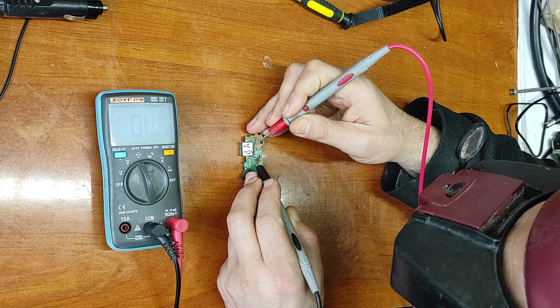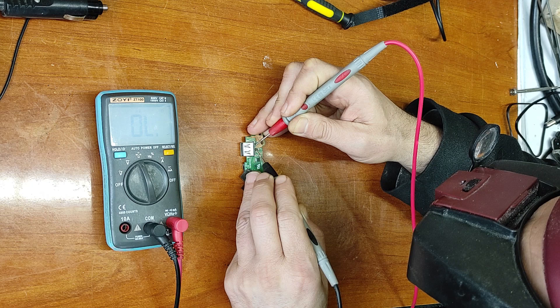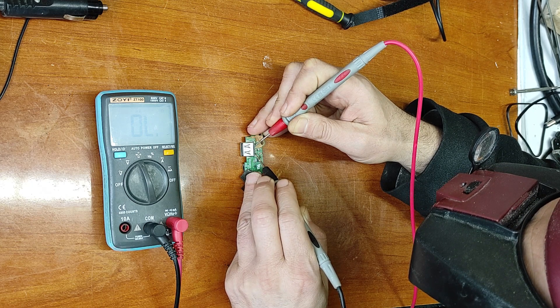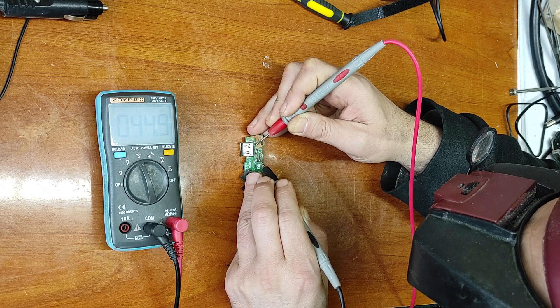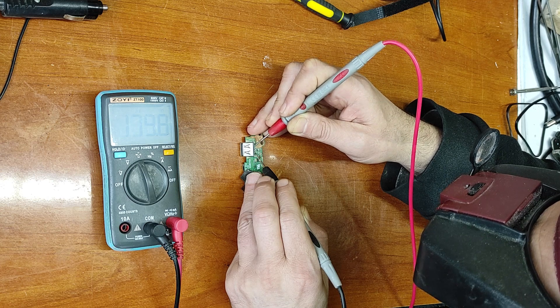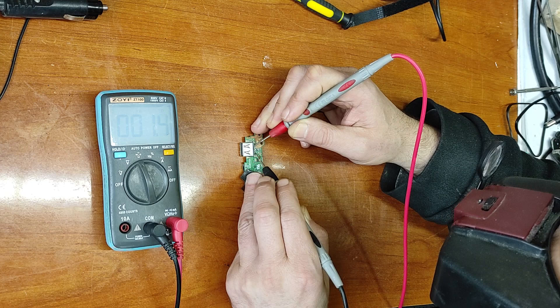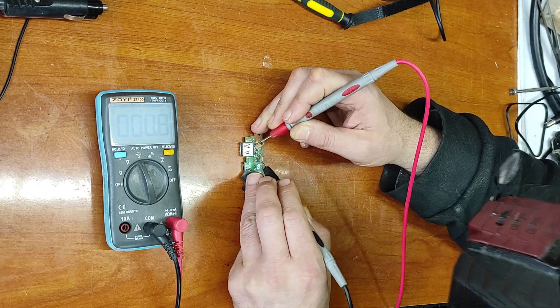Now let's check this connector. That's the ground, that's data minus, data plus, and this is five volts. As you can hear, there is a short circuit on the five volt rail.